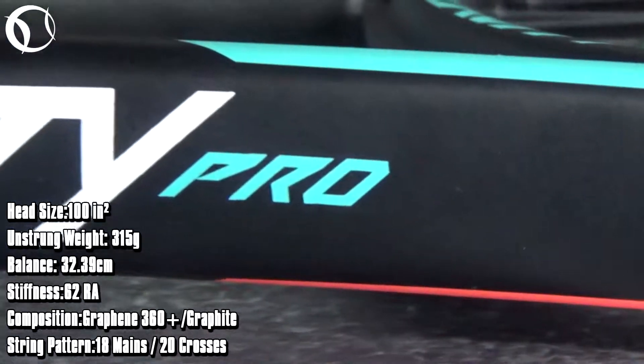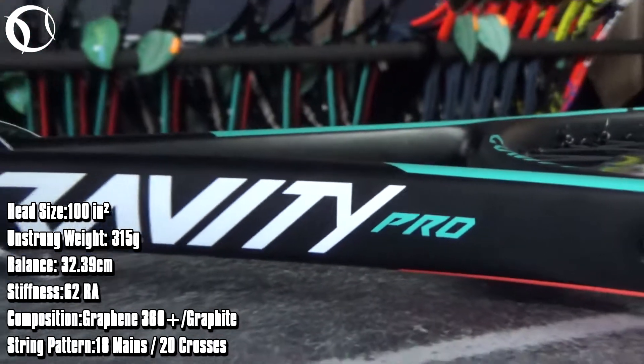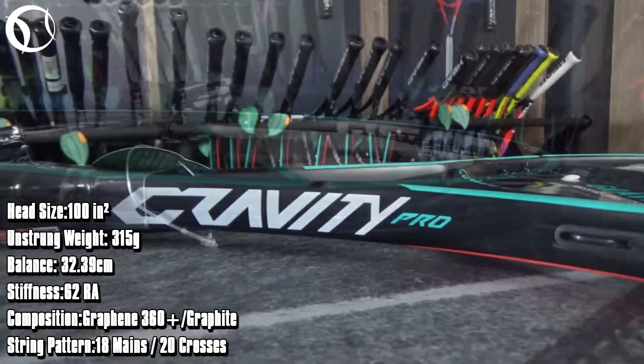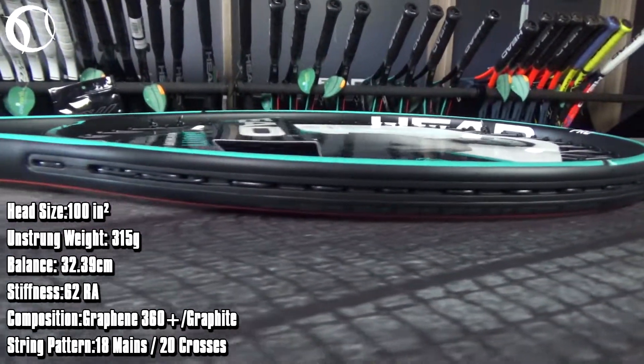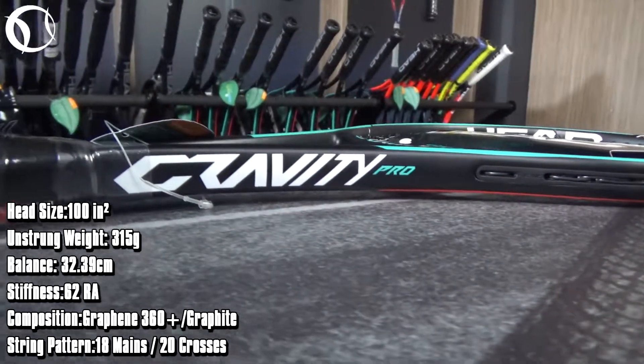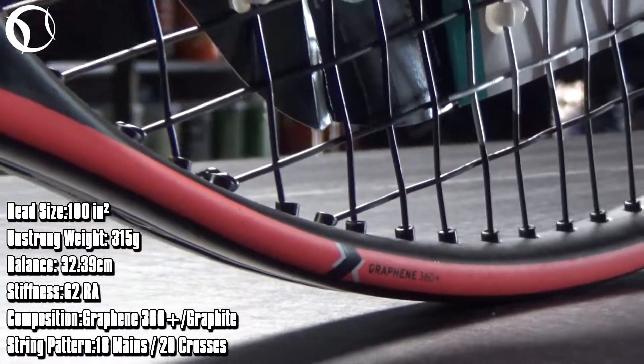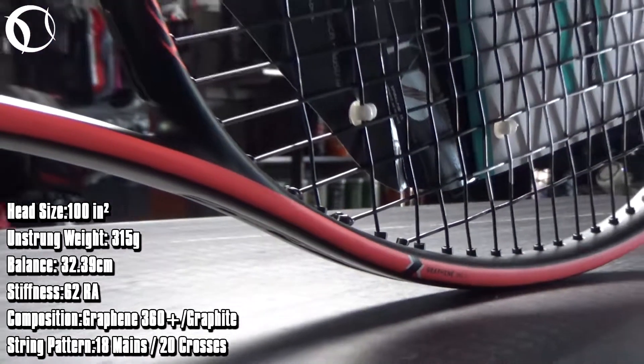At the technical specifications, we have a head size of 100 square inches and a strong weight of 350 grams. The balance is at 32.40 cm and the stiffness at 62RA. The string pattern is 18 mains and 20 crosses, and the composition is Graphene 360 Plus combined with graphite.